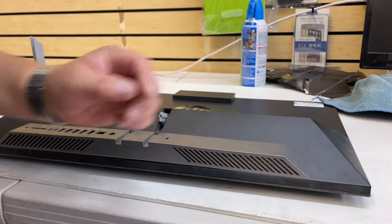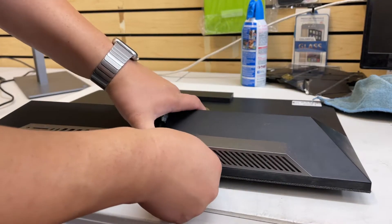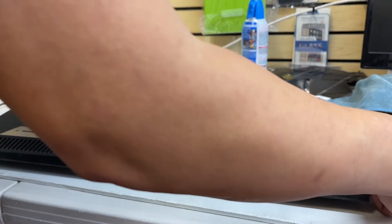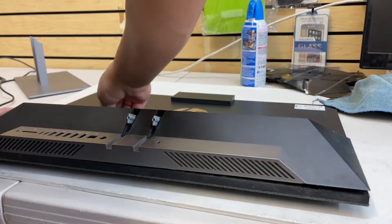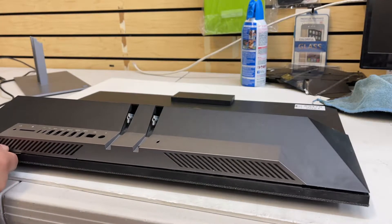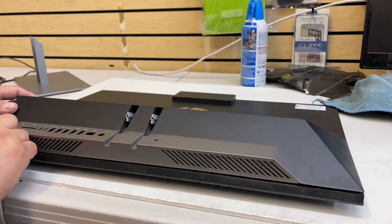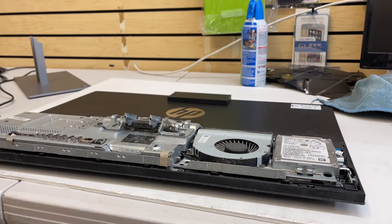Get your blade or spatula to create pressure and lift. Notice I'm lifting this way so it comes off. Continue working around the frame on the other side as well. Be gentle — make sure you don't damage anything. Don't insert your spatula too deep because you can damage something on the inside.